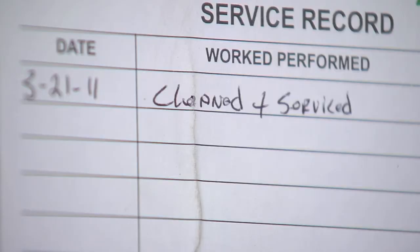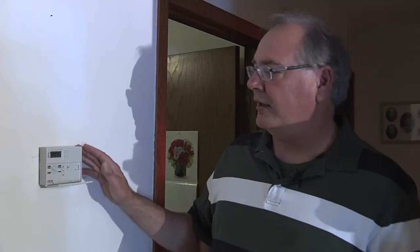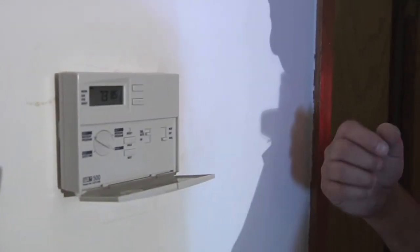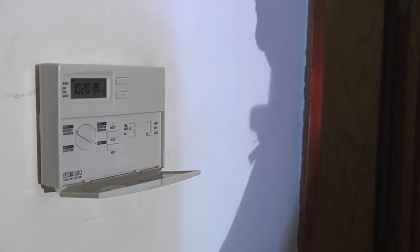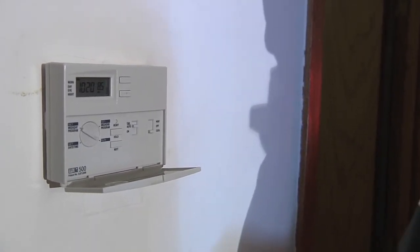One good thing I noticed on the furnace: it looks like it's been serviced. I always like to see a service record posted showing when it was last cleaned and tuned — furnaces should always be serviced once a year, and this one looks like it has been. Also, they've installed a programmable thermostat, which can be set so the furnace and air conditioning system do not run when no one is home. That can show a real savings in fuel usage.